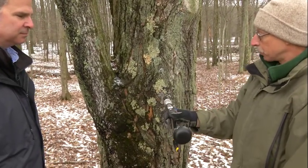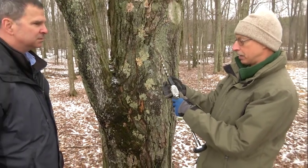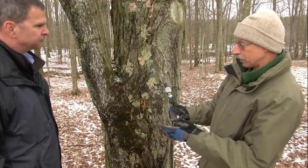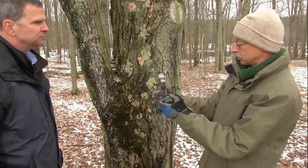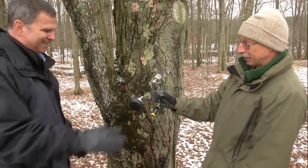So the first thing we're going to do is make a hole in the tree. We're going to drill in about an inch and a half to two inches, and we've measured that and put a stopper on there. We drill at a slight slant uphill, and to start the drill bit, you turn it to the right — righty-tighty, lefty-loosey. So you want to give it a try?